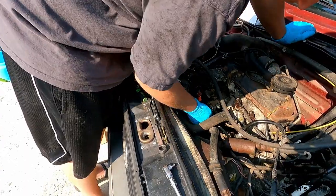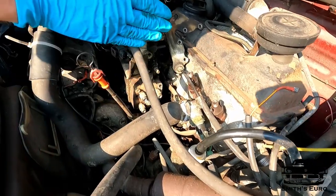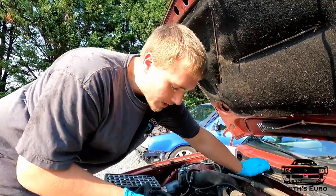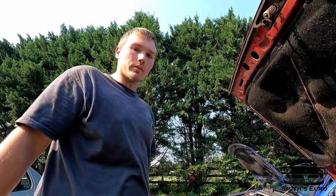Now I have two bolts left, right here and here. I'm going to crack them loose and then this back cover should pull back. If it pulls back enough, I should be able to grab the o-ring and pull it out, then slide the new o-ring over the top and put it back in place. That's how you do it on a Mk4, so hopefully it'll work on this.